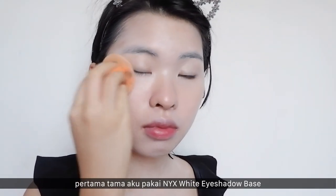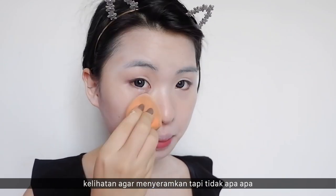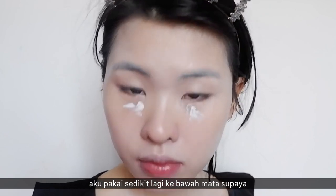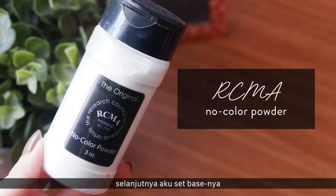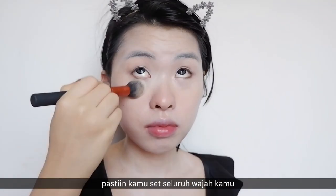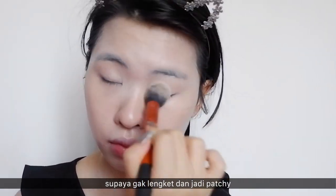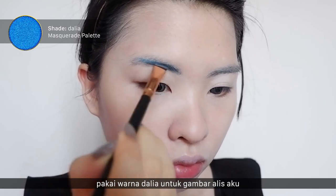First, I'm using this NYX white eyeshadow base to cover my face as a foundation. It looks a little creepy but that's okay. I put a little bit more on my under eyes to cover my dark circles. Next, I'm going to set the base using this RCMA no-color powder — make sure you set all your face so it's not sticky and doesn't create patchiness.